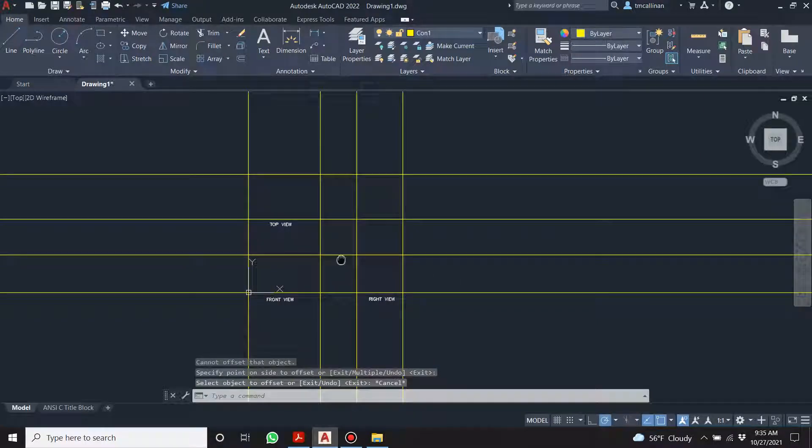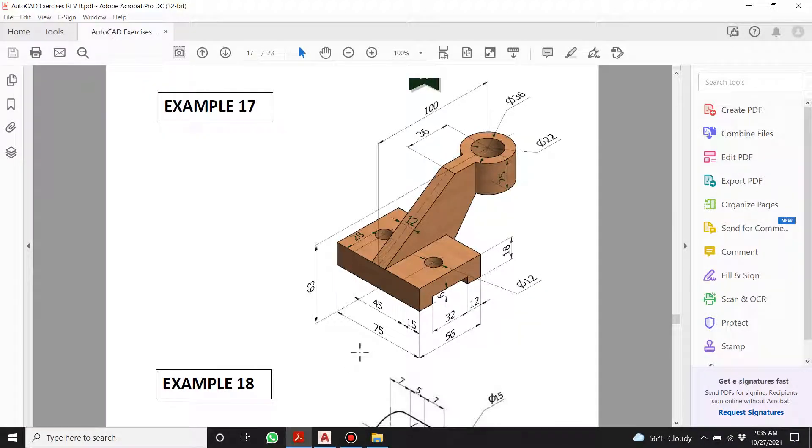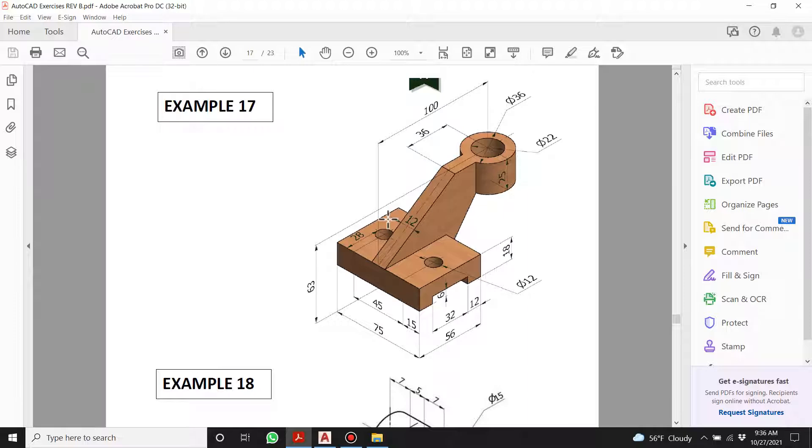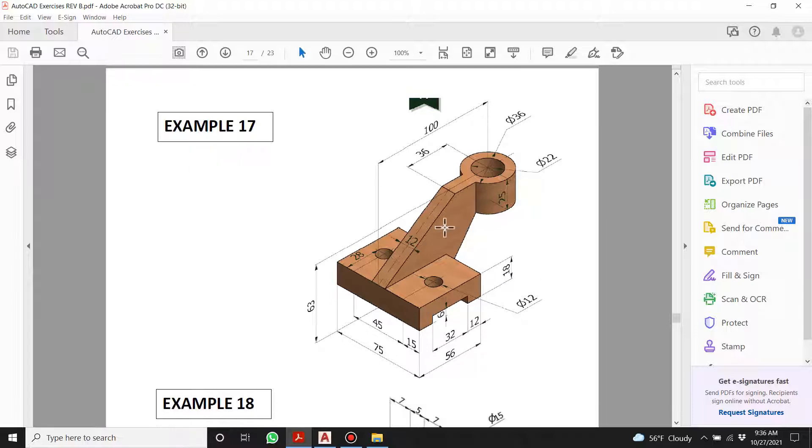Here we go — top view, front view, right view. I did notice with my night class that you're about 80% there on the orthographic projections, even with the simpler ones, so it does make me think we need to keep working on orthographic projections a bit more.